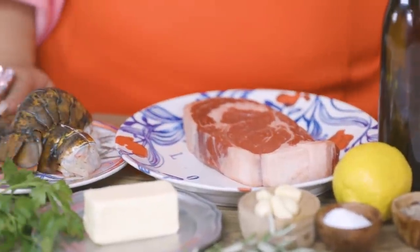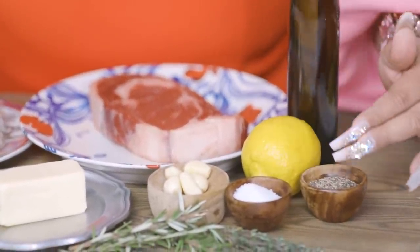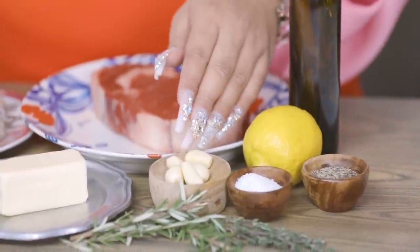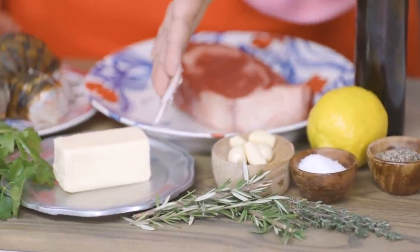So what you're going to need for today is a rib eye, of course, lobster tails, olive oil, lemon, salt, pepper, some garlic, thyme, rosemary, unsalted butter, and parsley.